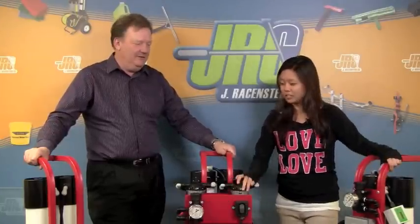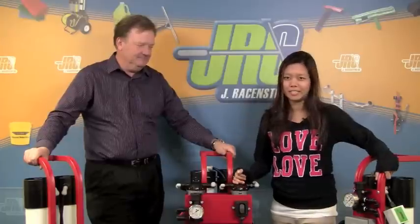Hi guys, I'm Jenny here from Jay Raisenstein. I have Steve Blythe here and we're going to talk to you today about the new three star five stage systems.